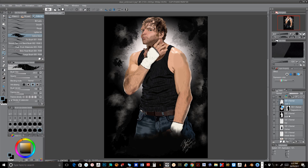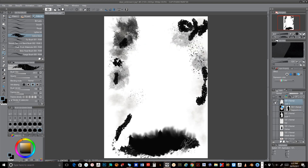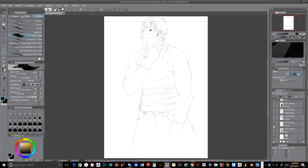Basically what I did — let me get some of these layers turned off here. That was a basic pencil outline right there.